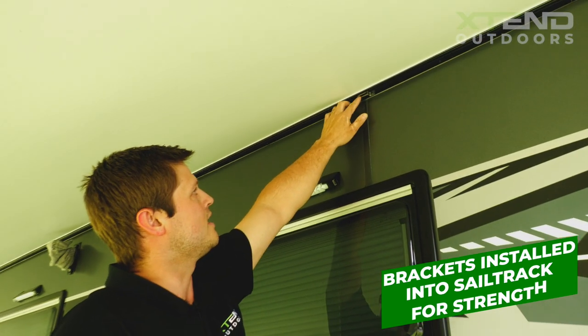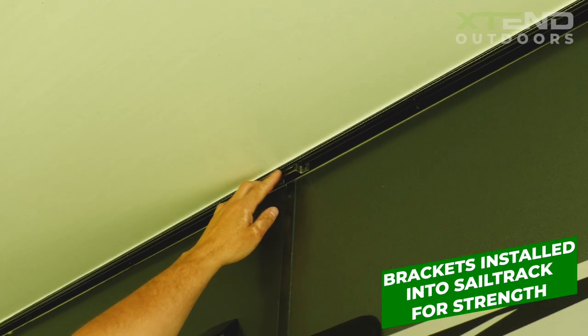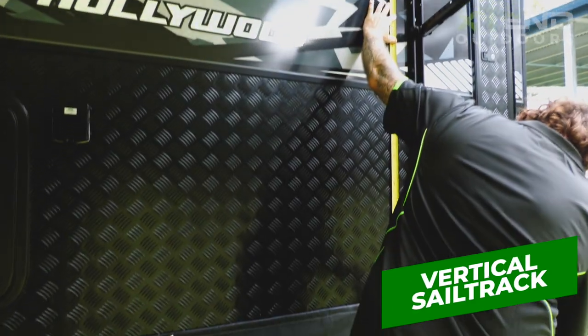As you can see here, Todd has installed the anti-flap kit and curve roof rafter brackets straight into the sail track. Next in the process, Todd is measuring up for the sail track to ensure that we get a nice snug fit of your annex.